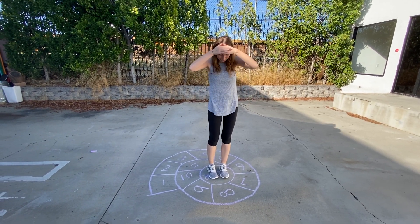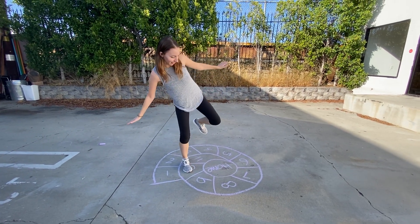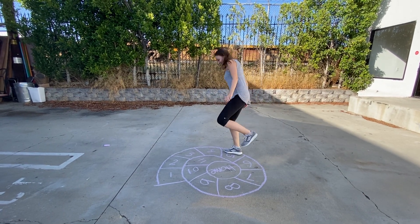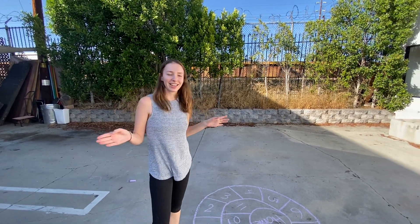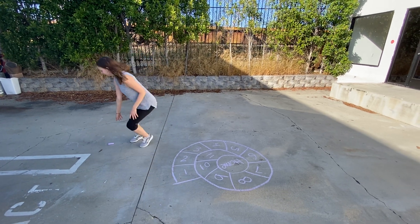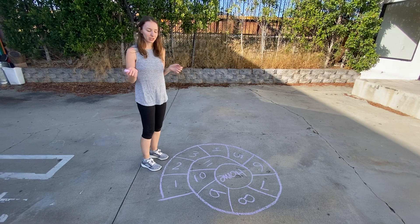I can rest here and then I'm going to go back. Eleven, ten, nine, eight, seven, six, five, four, three, two, one. If you did it perfectly both times — there and back — then you can pick a square to write your initials in.